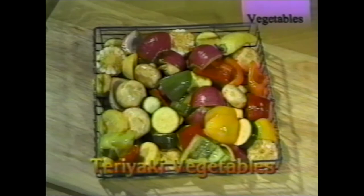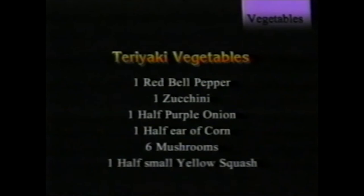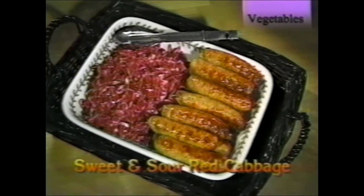Teriyaki vegetables: marinate in a ziplock bag filled with teriyaki sauce for about half an hour. Use chunks large enough that they won't fall through the basket as it turns. Keep the lid tight. Don't make them too thick — you want the vegetables to brown on both sides. Rotate for about 30 minutes.